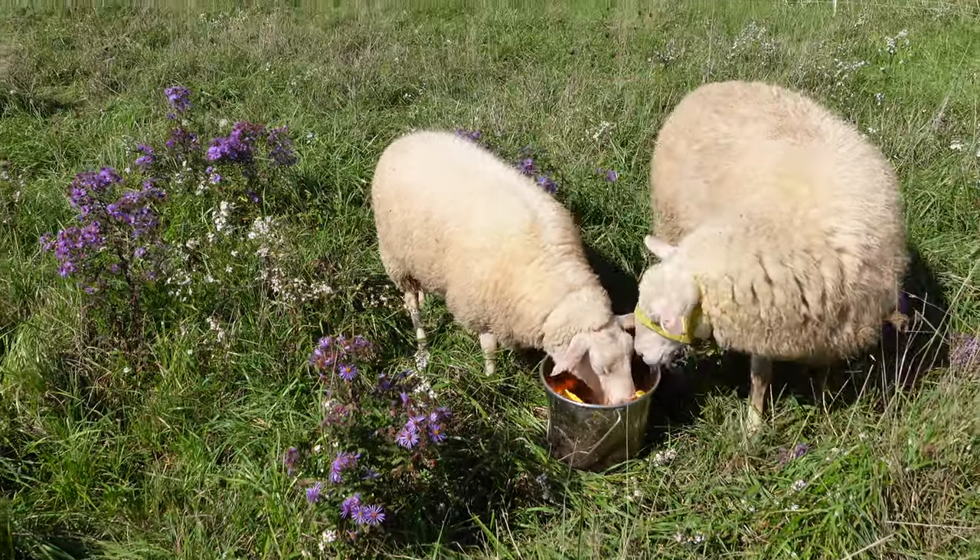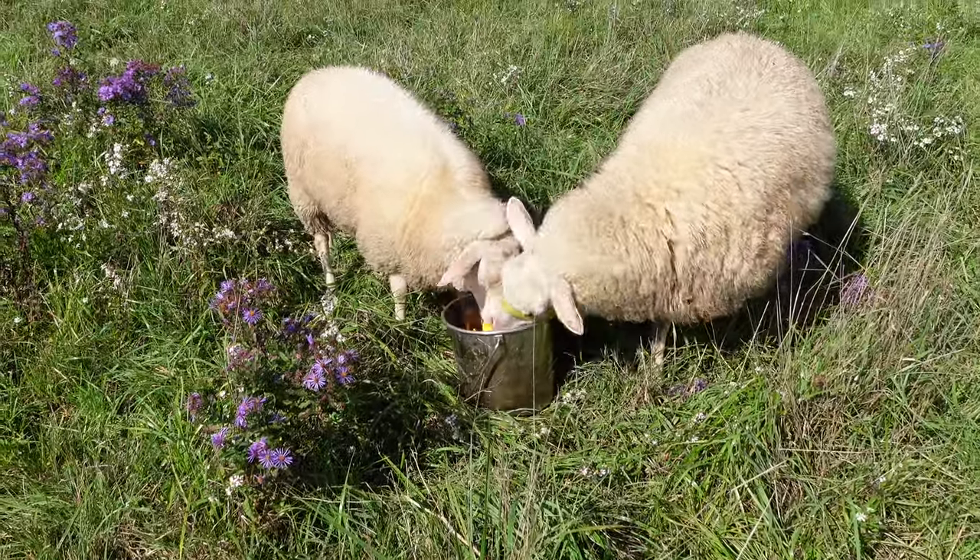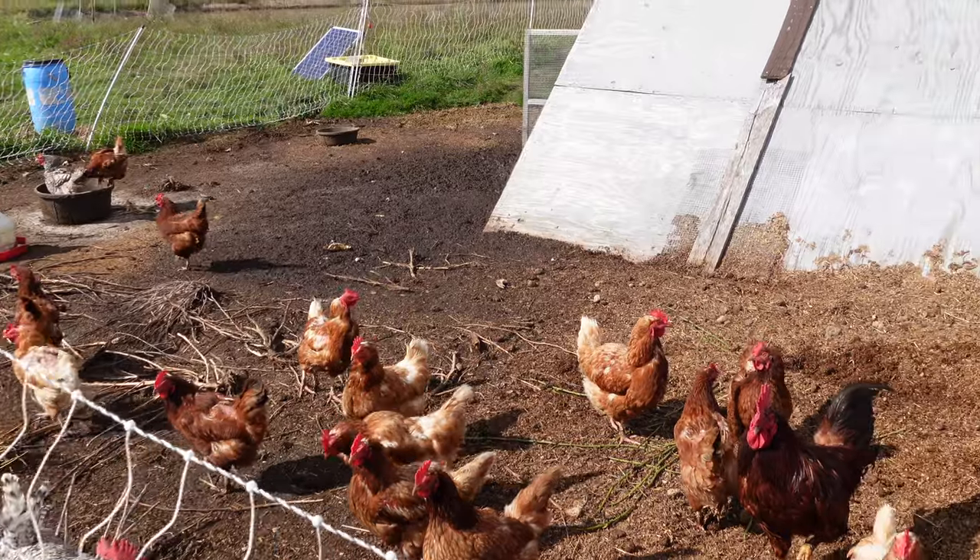We were able to buy so many pumpkins for $30, and they also came over and helped us unload and move them for another $20. So for $50 we got tons of pumpkins, which we fed to our sheep all winter and our chickens and geese as well.